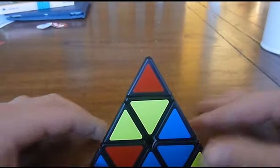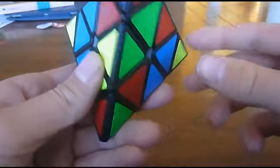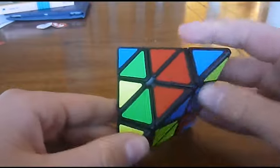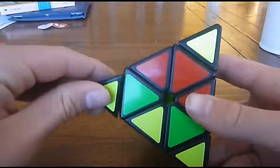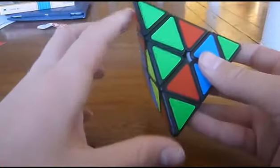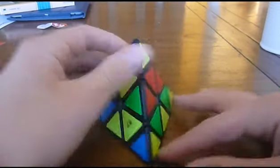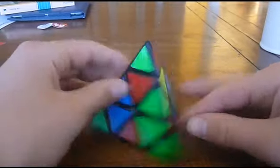The first thing you're going to want to do is look around the pyraminx and find every single tip that has yellow on it. So this one has yellow on it, this one has yellow on it, and this one has yellow on it. You rotate them all to face the same way. Now all the tips are facing the right way, and you can also rotate this one. Now all of the tips are solved — they all match up, and every single side has its tips for its respective colour.